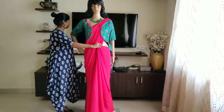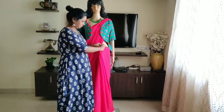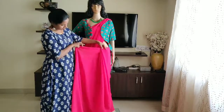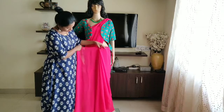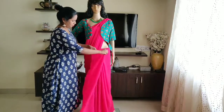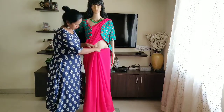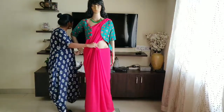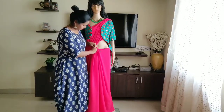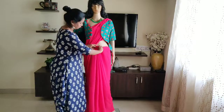Pin the pleats here. This is the left side pleats and this is the right side pleats — small size, small pleats. Now pin them in place.